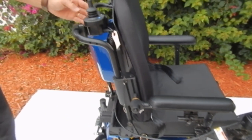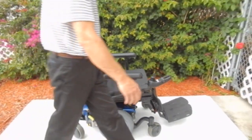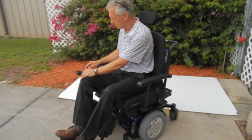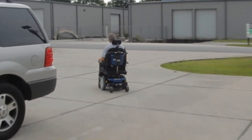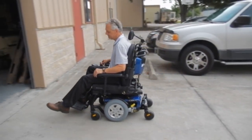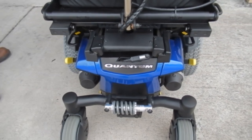It also has an attendant control in the back, so if you needed to direct the chair from the back for someone who could not drive it, you have an attendant control in the back. The seat on this chair is 20 by 19 deep.